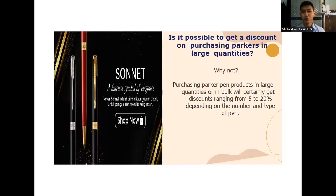Is it possible to get a discount when purchasing Parker Pen in large quantities? Purchasing Parker Pen products in bulk will certainly get a discount ranging from 5% to 20%, depending on the number, the nominal value, and the type of pen.